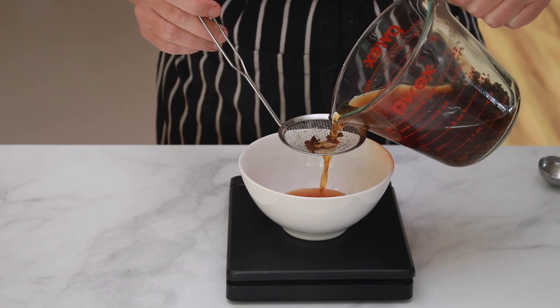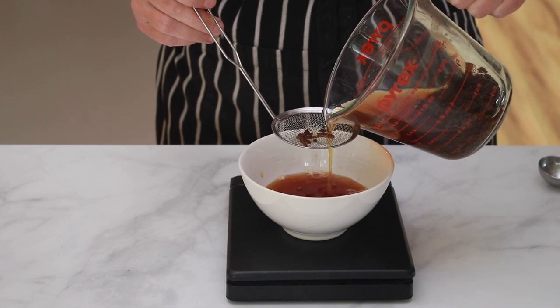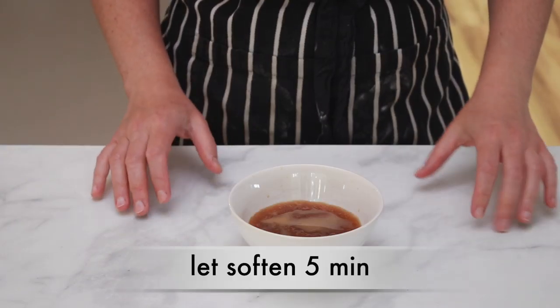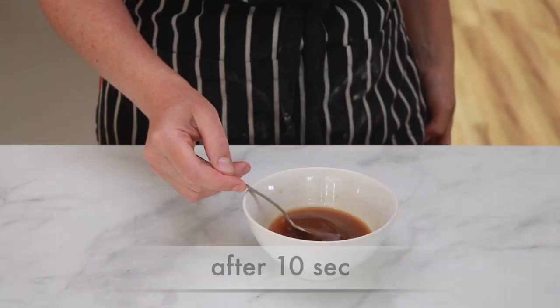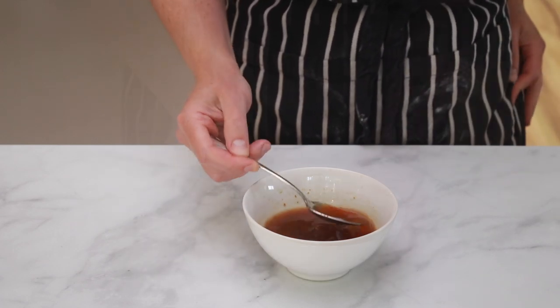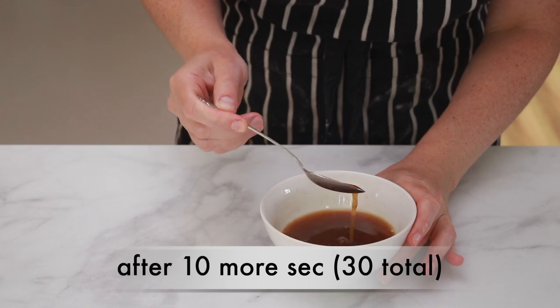Time for the whipped cream. Pour 90 grams of tea — no leaves this time — into a microwavable cup. Sprinkle 1 teaspoon of gelatin evenly over the surface and let it soften without stirring for 5 minutes. Microwave just until all the gelatin is melted, checking every 10 seconds — it took me about 30 seconds total. If you don't have a microwave, set the cup in a pan of simmering water for about a minute. Cool the tea mixture to about 70°F.